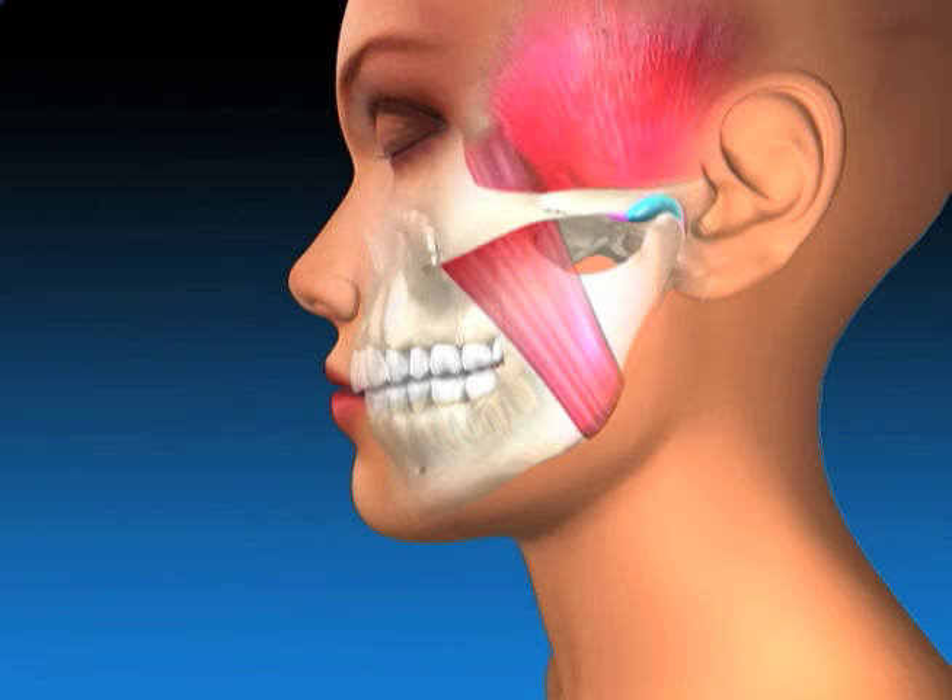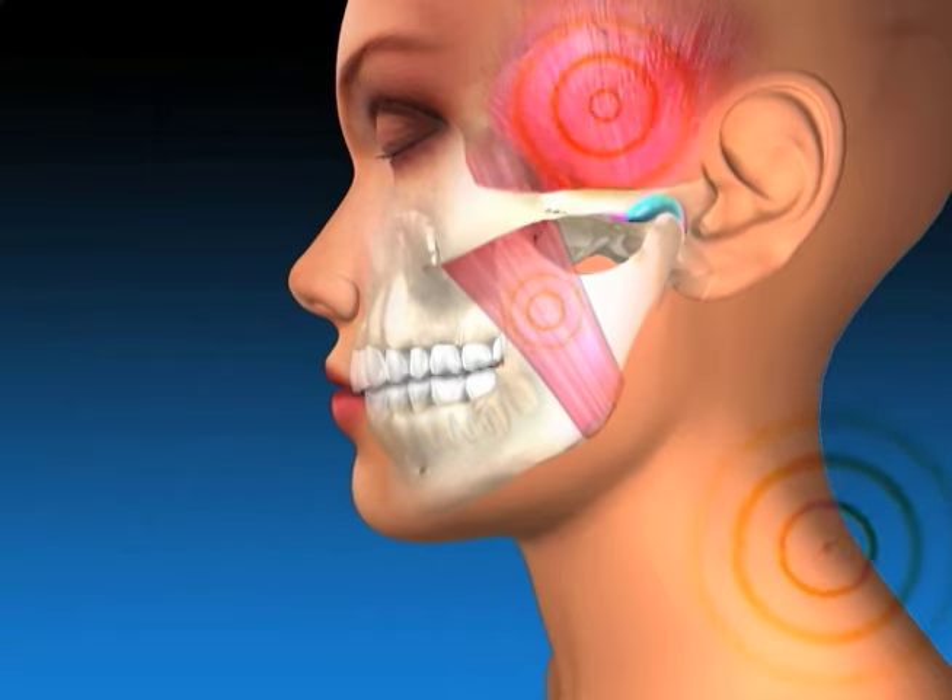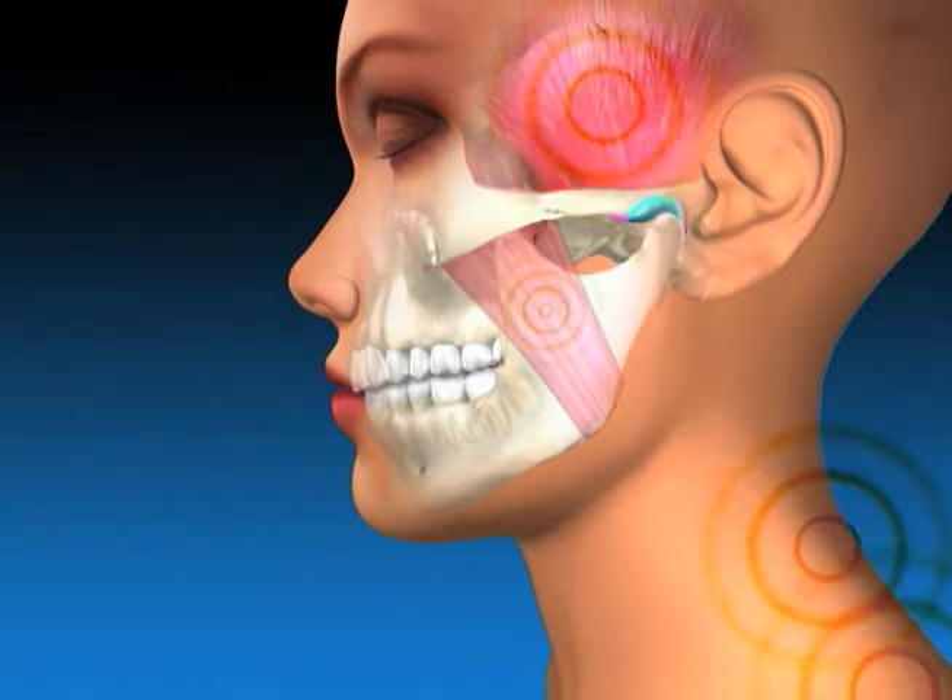The result of the chewing system being constantly overstressed is breakdown of the teeth, gums, bone, and joint, and finally pain such as headaches and migraines, neck and shoulder pain, or popping and clicking of the jaw joint, among other symptoms.